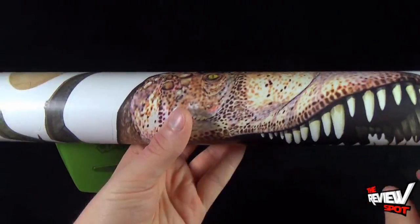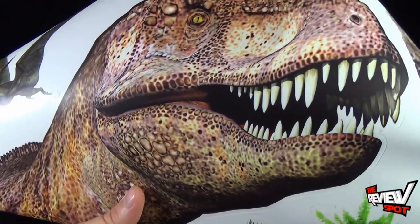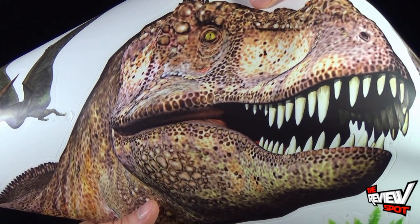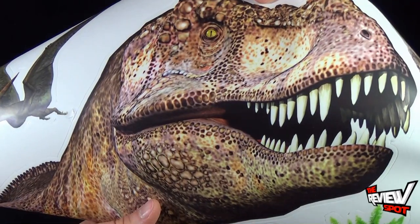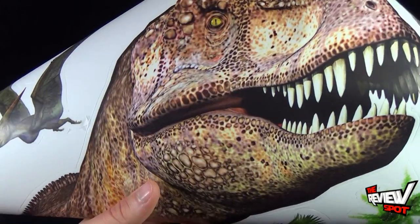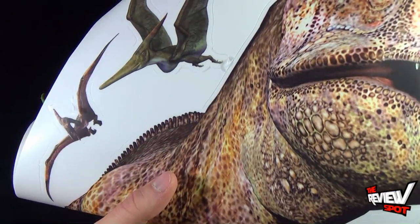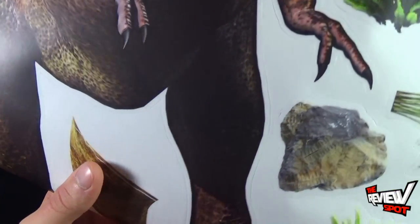For your contents, you get yourself your roll of decals. You may not be able to gauge it, but looking solely at just the head of the T-Rex, you can kind of gauge how big that thing's going to look on your wall. It also looks like a Pterodactyl or Pteranodon — I'm trying to remember what they call these now — and a couple of leafy plants.